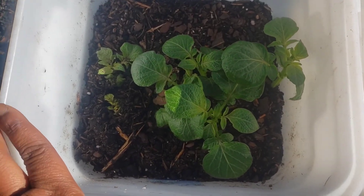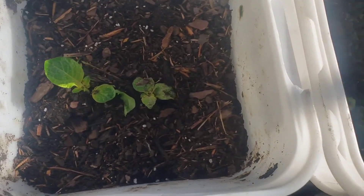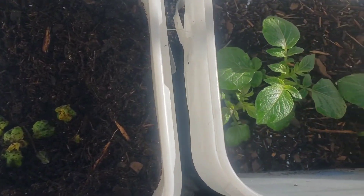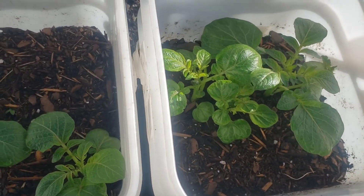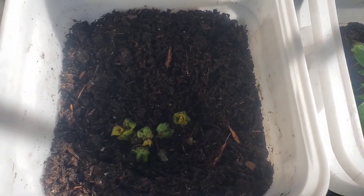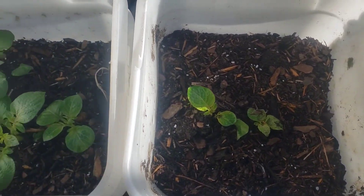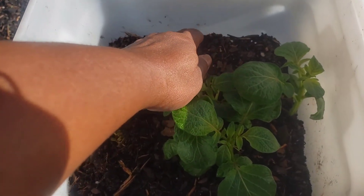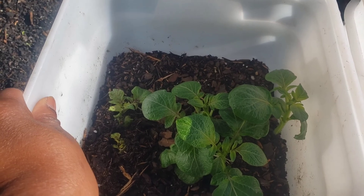Look at the growth, guys! I cannot calculate how many inches they have grown so far, but I know it's a lot. Recently I did an update and they were just popping through the soil — now they are almost at the top of the bucket, with probably about three more inches of space inside the bucket.